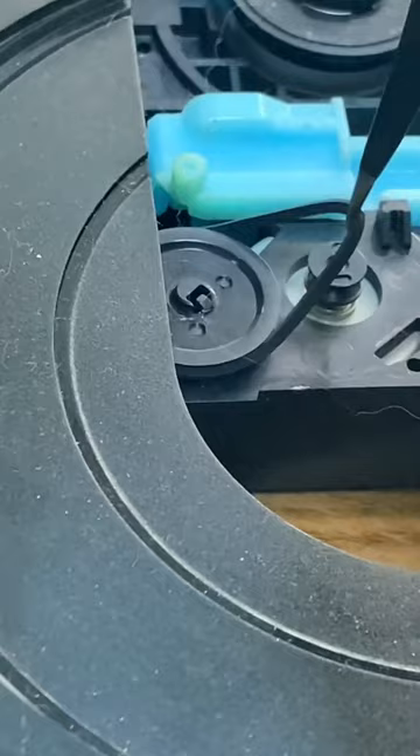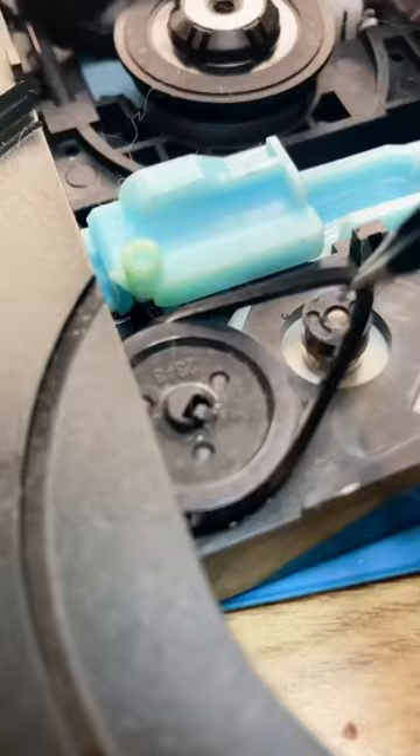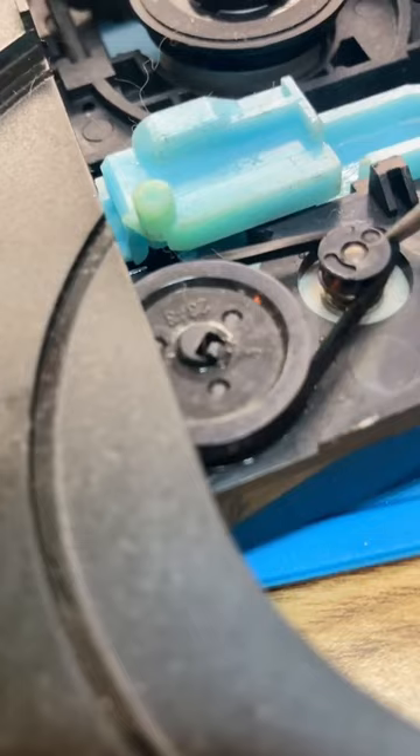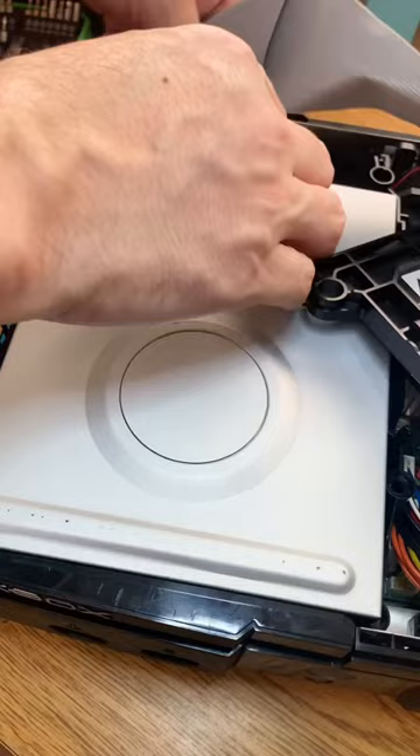Then you put him in some hot water — bloop bloop — and now he's fresh, he's ready for a new day, a new dawn. Look at him go. Then clean the eyeball a little bit, give him a little splash splash, and then put it all back together to test.